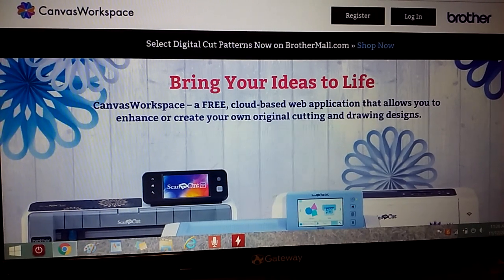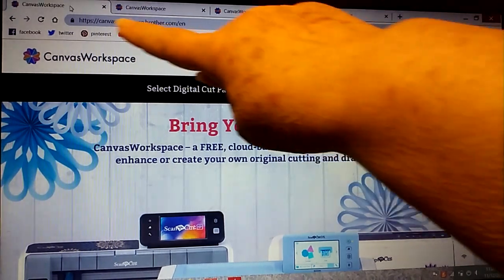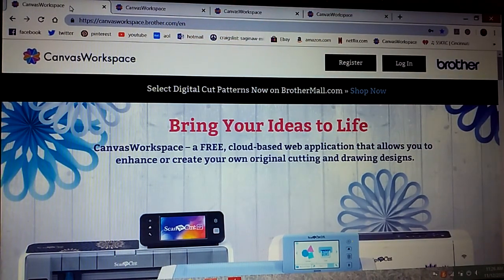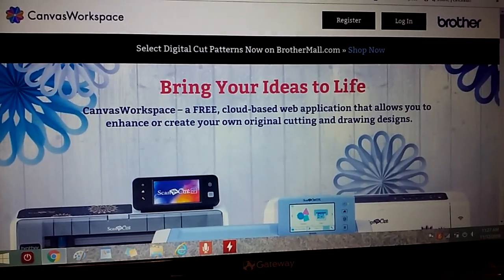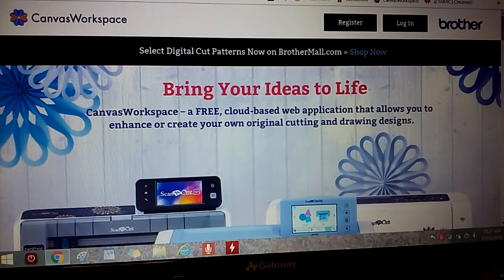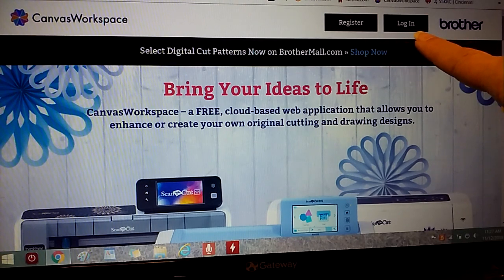You go to canvasworkspace.brother.com — I'll put that in the description box. Even if you don't have a Scan and Cut it's really fun to work with, and you can make SVG files that you don't need a Scan and Cut to use. Those are just like other SVG files you might purchase online — you can make your own. When you come to the site for the first time they ask you to register, but there's no credit card required, just click through and get your login name and password.